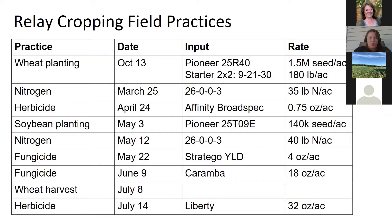For the relay cropping practice field we're about to talk about, the wheat planting happened October 13th. Nitrogen was applied, herbicide was applied — you can see all of the agronomic practices on the screen. This information will be available for review after the video if you want to see Tim's field practices.